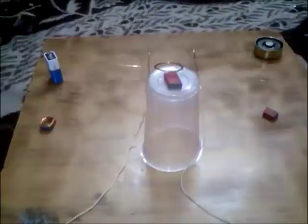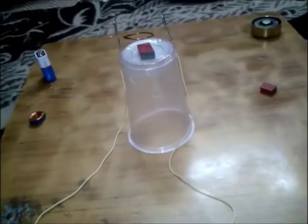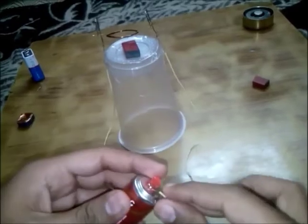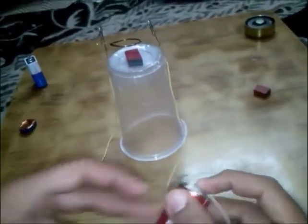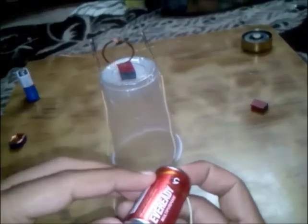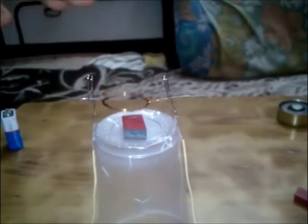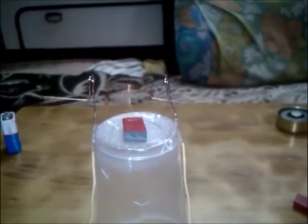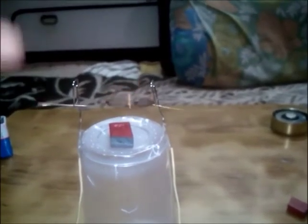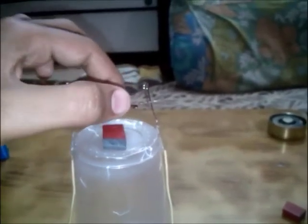Now we will connect both ends of the wire to the battery. You can see it will start rotating - we just need to nudge it like this. See, it has started moving. You just need to align both ends of the paper clip so that it moves in the correct position.